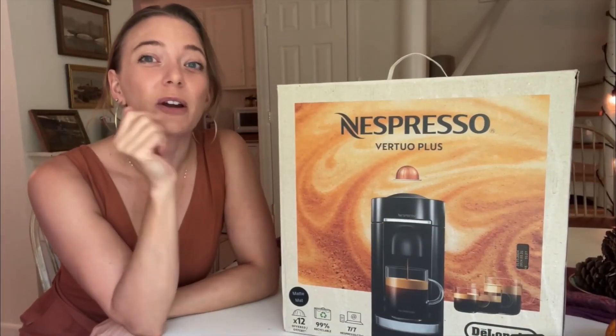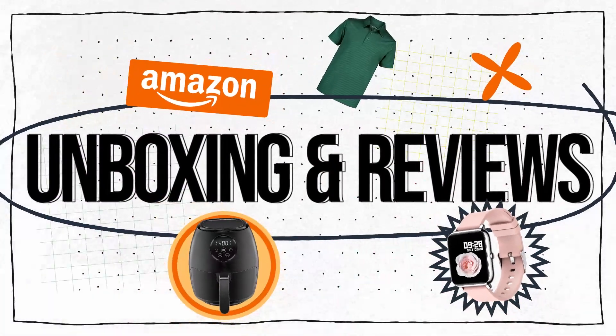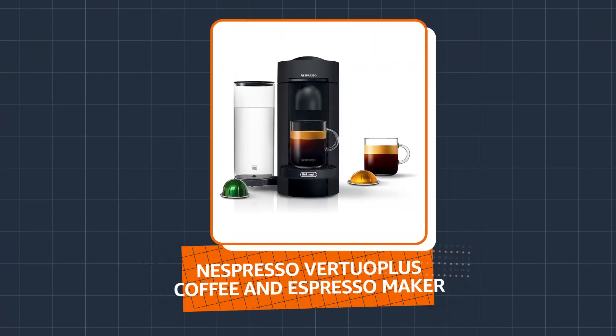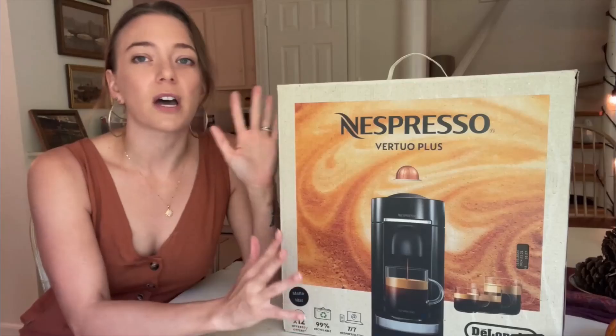Hello, coffee lovers. Today we are reviewing the Nespresso VertuoPlus Coffee and Espresso Maker. In this video, I'll go over everything you need to know before buying this espresso maker. Let's start this review with the price. This is a great option for anyone looking for a coffee machine around $150.